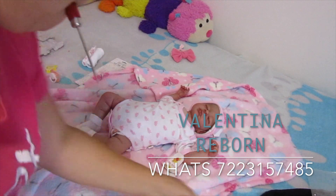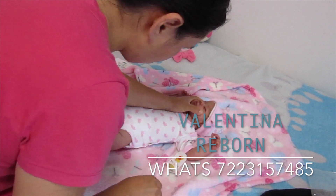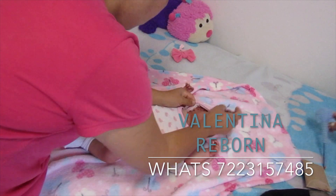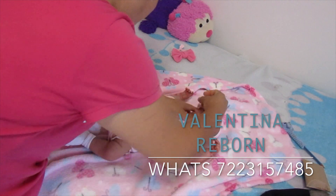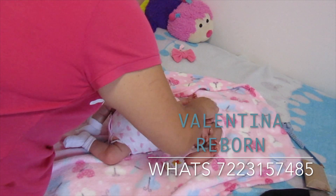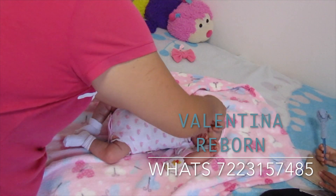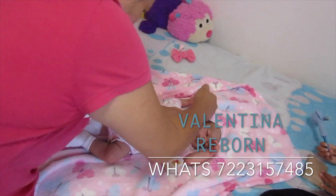Ahora le voy a poner sus aretitos con mucho cuidado. Tengo esa cosita para perforar y después meter el aretito. Vamos a meter el de la otra orejita — se me dobló el aretito como que no le hice bien la perforación. Estoy batallando, voy a tener que agarrar otro porque ya se me dañó. Es que como el vinil está un poco durito, entonces es difícil meterlo.